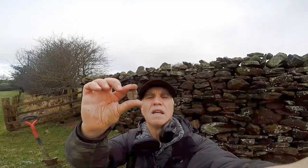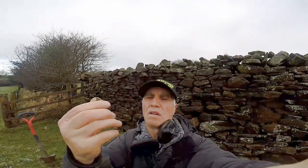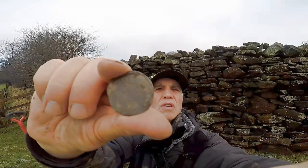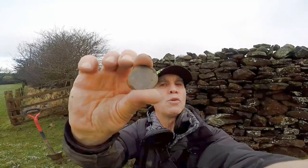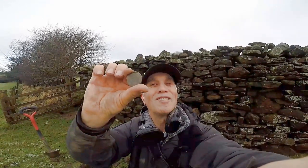I can't believe what I've found here. It's a piece of pewter — I thought it was a George III half penny. But it's actually reversed, a reversed George III on pewter, which is unusual — usually copper. And I think I know what it is: it's for making fraudulent George III half penny coins.